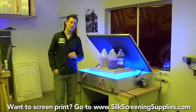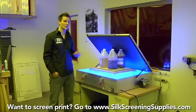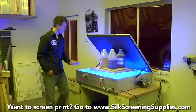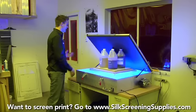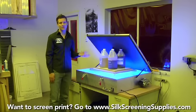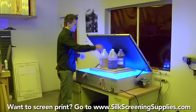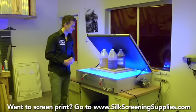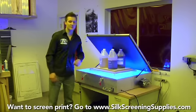Depending on how your darkroom is set up, you might want to put a black sheet over your exposure unit, especially if you have frames directly to the right or left of it. Open face units put out UV light, so while vacuum or compression lid units don't require it, with open face units you can drape a black sheet over to protect other areas of your screen room.